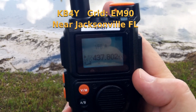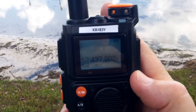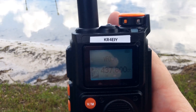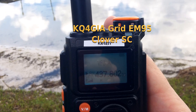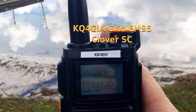I'm picking it up at 437.802. I can hear call signs — Kilo Bravo 4 Yankee Kilo Charlie. Roger, Roger, Kilo Bravo 4 Yankee. KQ4 GIA, Echo Bike 95. It's better at 437.802.50 than at 437.800.